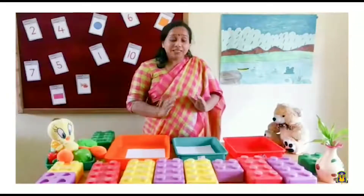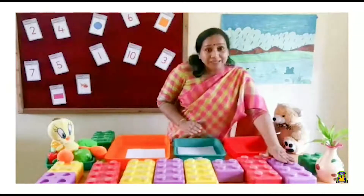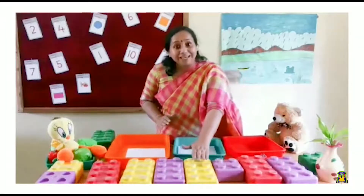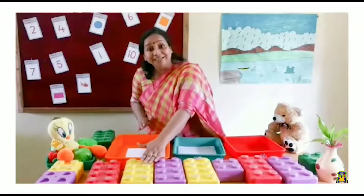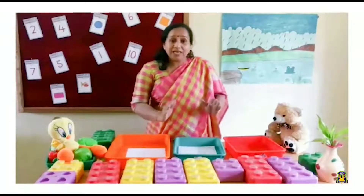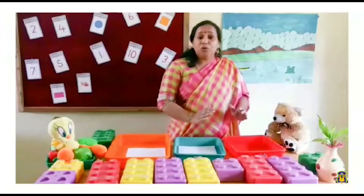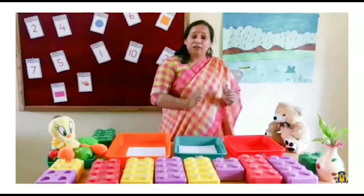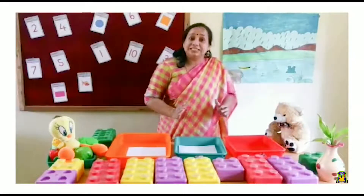In today's class we will sort out these Legos using its colors. Shall I tell you the colors? Here is a purple Lego, here is a purple Lego, red, purple, yellow, purple, yellow, red and it goes on. Our activity is to sort out the Legos according to its color. I have three trays with me. I am going to put the Legos as per its color.